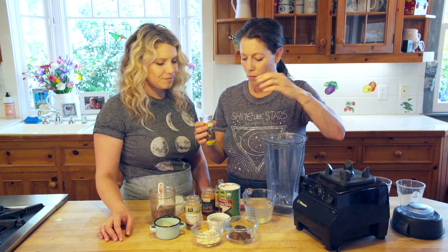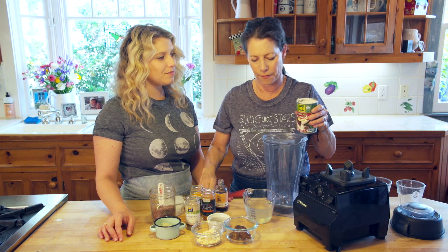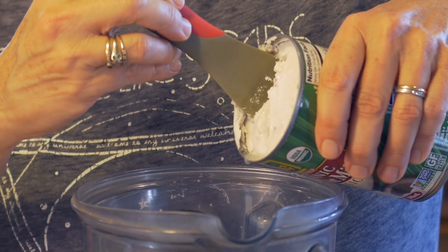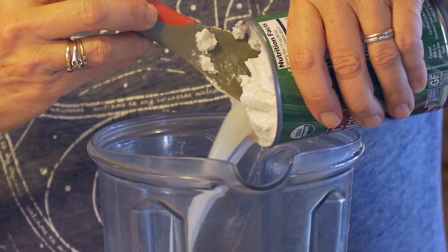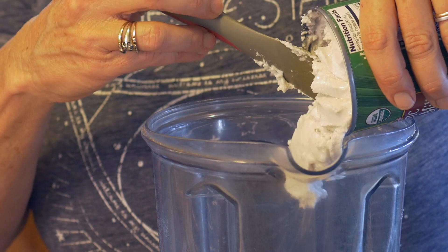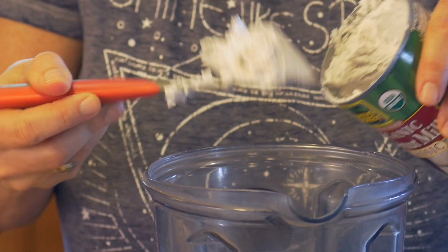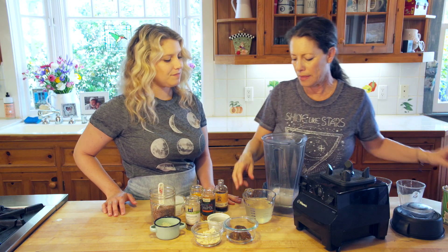So what we're going to do is add a can — just the liquid, not all the cream at the top. I'm going to be very careful to make a little hole here, otherwise the liquid just kind of pops back. So there's all the coconut liquid, and then I'm going to put about two tablespoons of the cream.